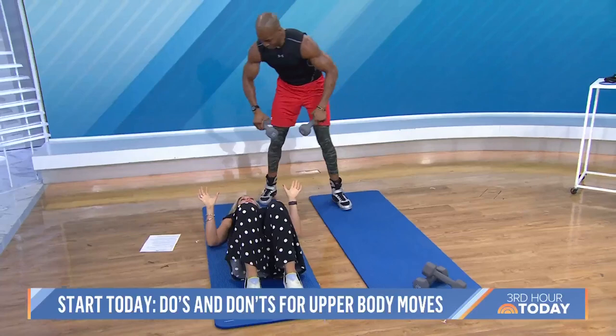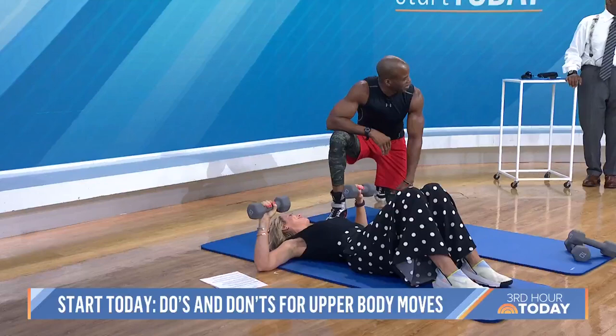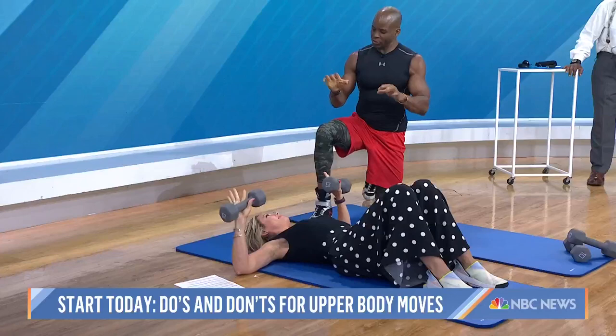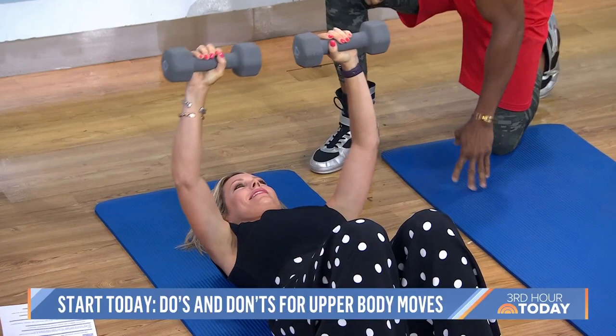Good, just like that. Back flat. Think about pushing your shoulders into the ground. And then you're going to drive. I think she's got it — she's strong. And then you don't want to over grip. Just get a nice grip on the weight and then squeeze the life out of it. And then just press it up — just down and up. Perfect. You want to go all the way straight up.